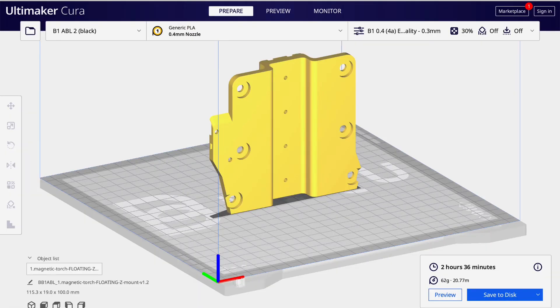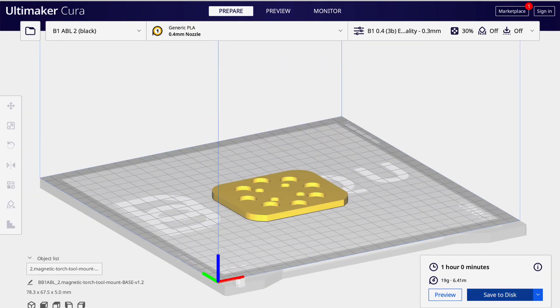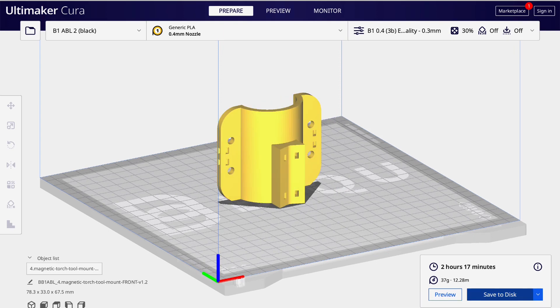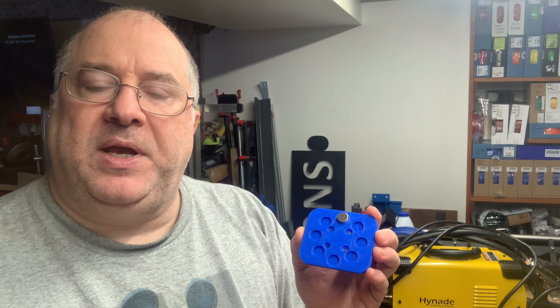I've redesigned the torch mount platform to use these magnets instead of the oddly shaped, hard-to-find ones. In coming installments in the series, I'll be rebuilding the floating Z torch mount for the plasma cutting table using these readily available magnets.